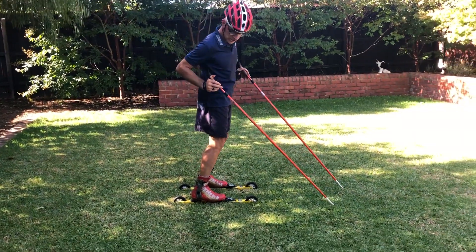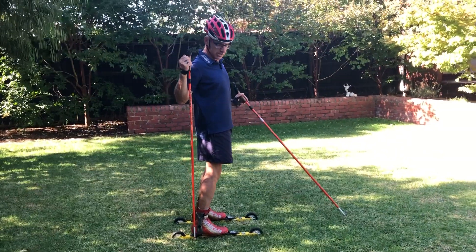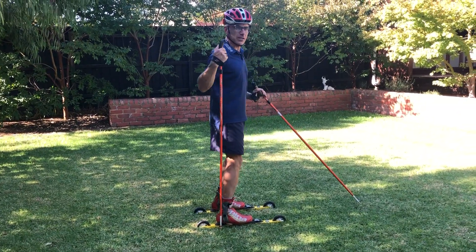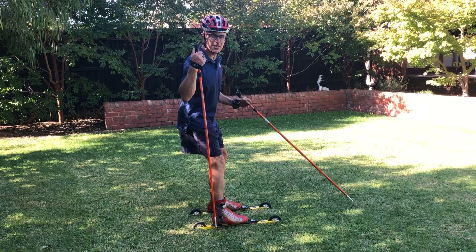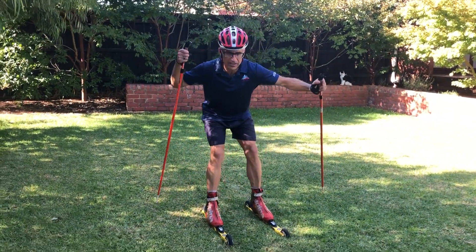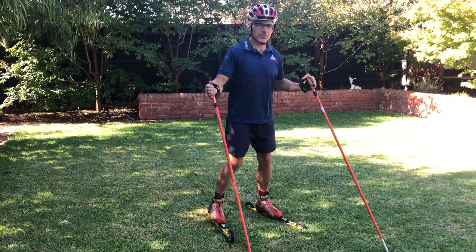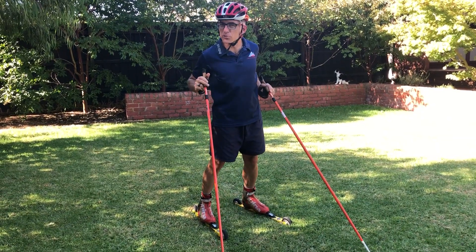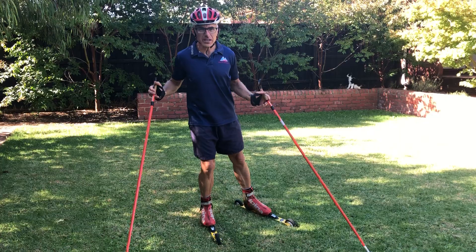Posture similar to running is a slight lean forward — not a big one, just a little one. If you notice where the plumb line is, I'm slightly forward, not a lot. Do not sit back — you're in trouble if you start sitting back. If I'm trying to stop and I'm sitting back, I'll surely fall on my backside. Same applies if you lean too far forward, but it's better to lean a little more forward than too far back.